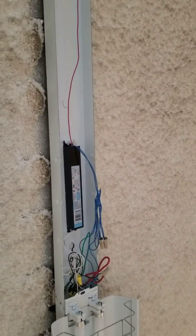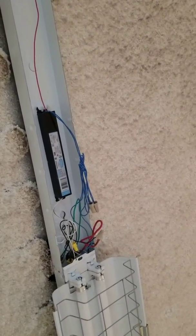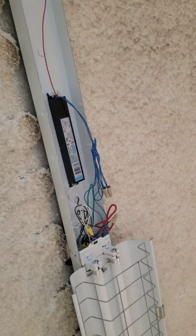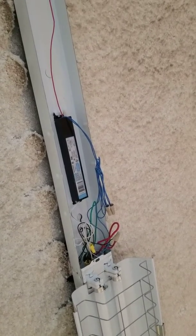On the ballast there are five wires. The red gets matched up with red. The two blues get matched up with the two blues — doesn't matter which. Then white to white, black to black.